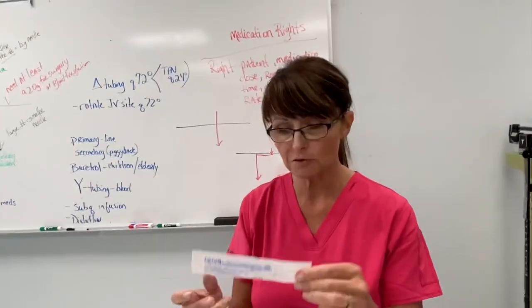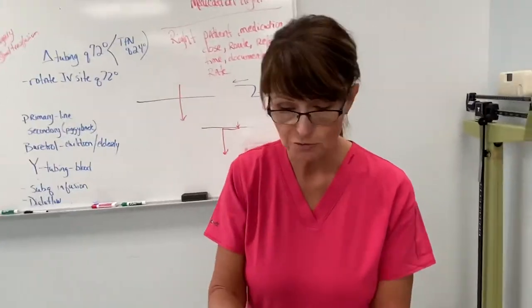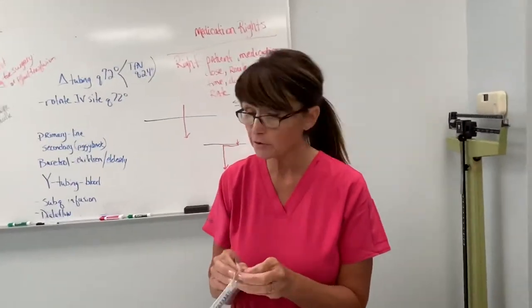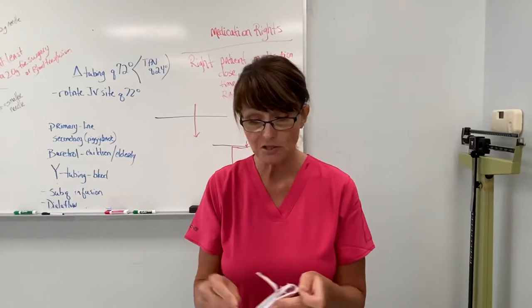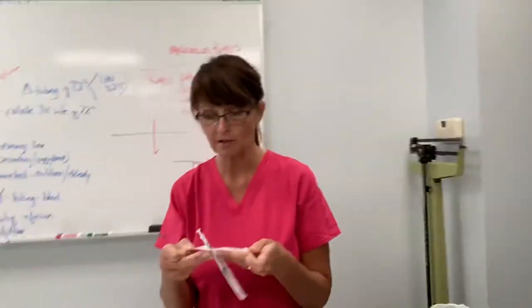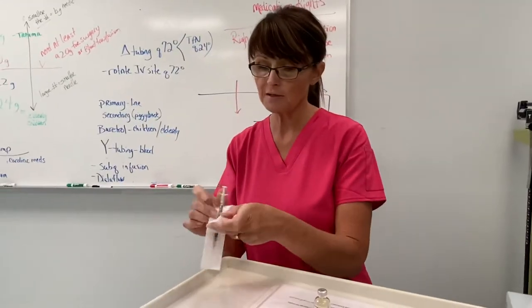We're going to use this for an adult TB skin test. I've scrubbed the hub for 15 seconds and checked my orders. If a patient is allergic to this, of course you don't want to give it — you want to recommend them to get a chest x-ray. I'm going to open away from me.